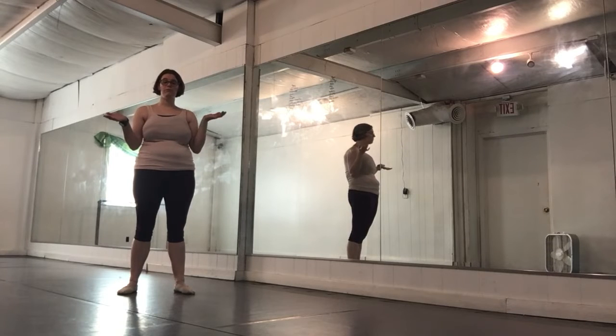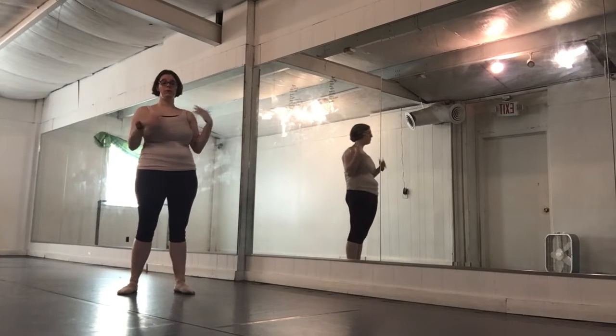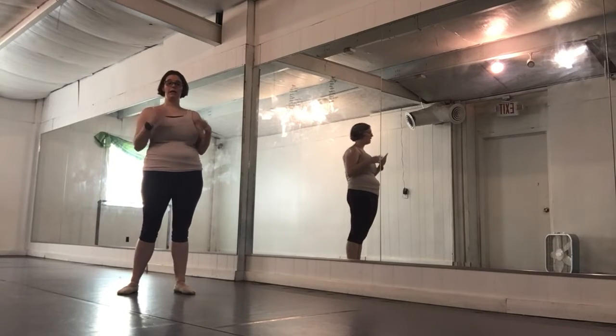Hi friends, I miss everybody. This video is intended for intro ballet level B — of course anybody is welcome to try and to learn, but that's what this video is aimed at. We're going to work on four different skills that we would be practicing today if we were at the studio. I hope everybody is still staying safe and healthy and happy. Two of the skills are review and two are brand new.